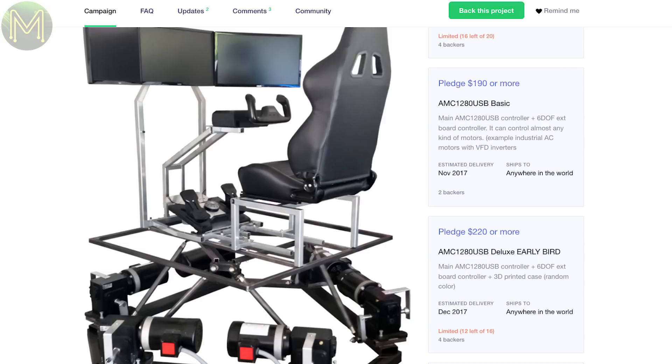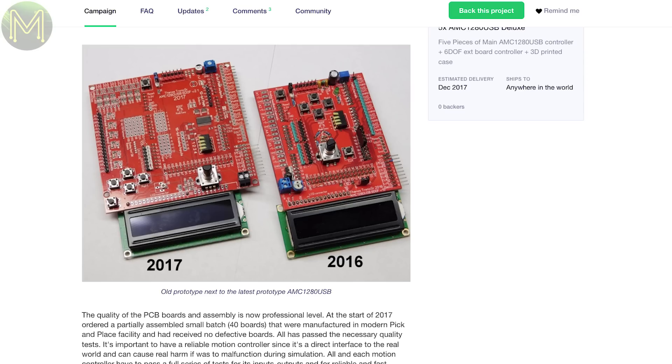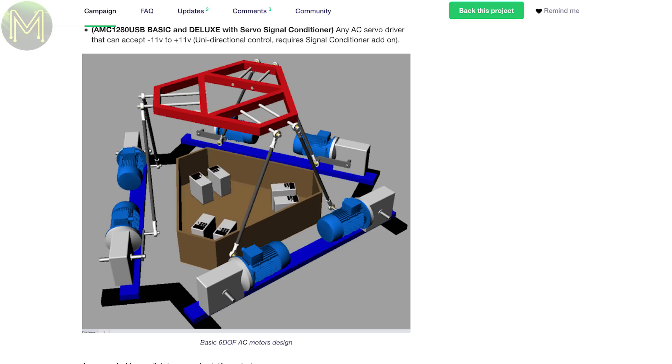It has all the IMU and motor controllers on board, so all you need is a Stuart platform, which is actually the expensive bit. It's a fairly complete campaign that seems to have been around for at least a year now, with this being the updated version.